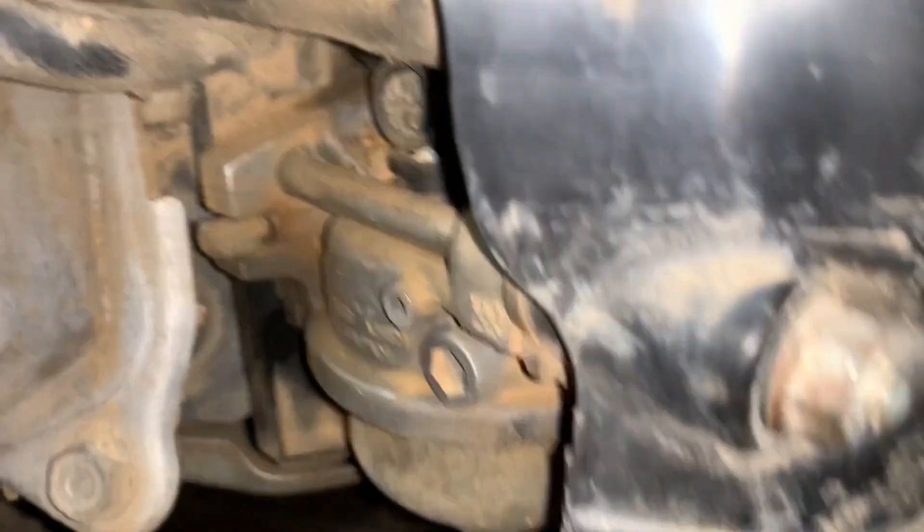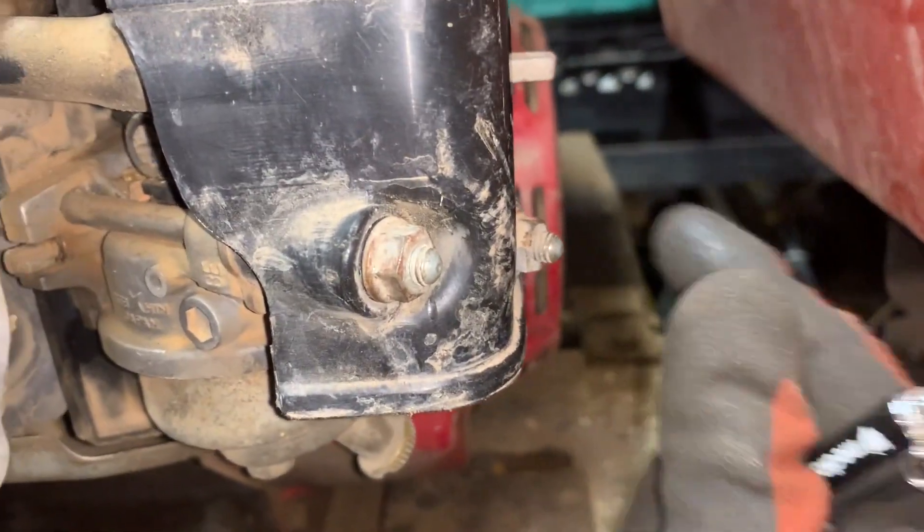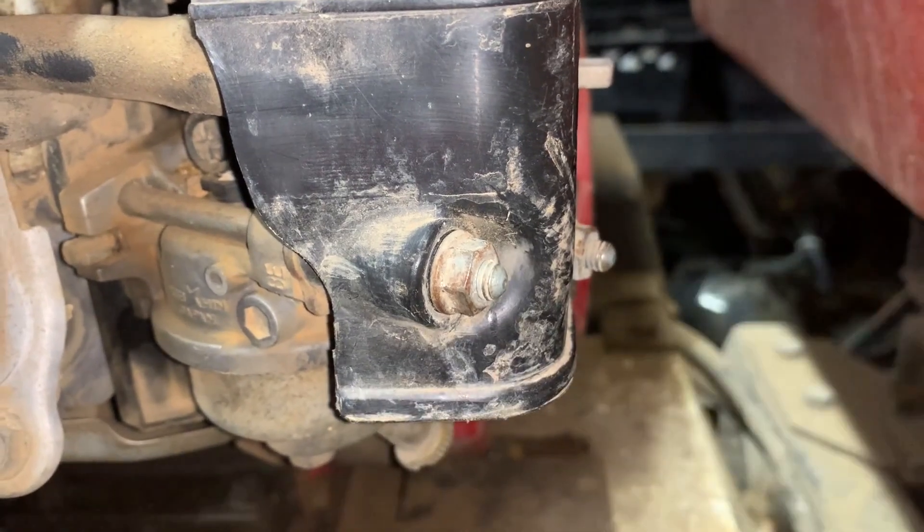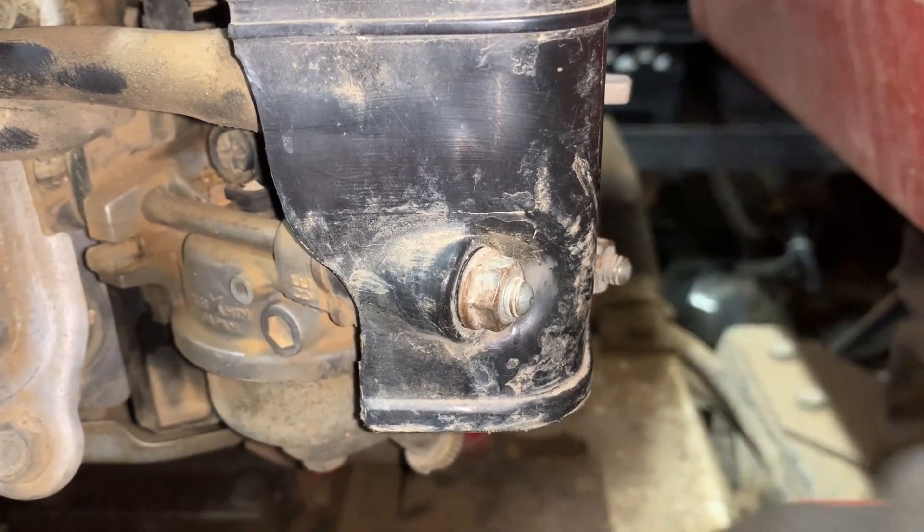To whip the carburetor off it is just this nut and this nut, and then it slides off. I'll take these off and then show you what it looks like underneath.